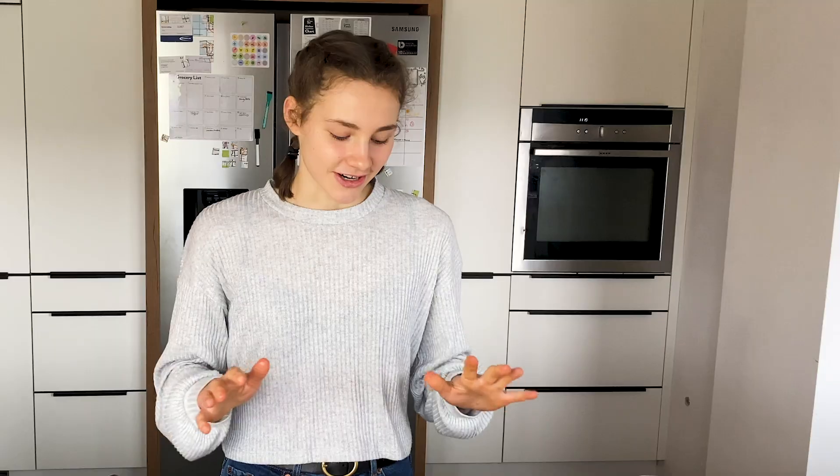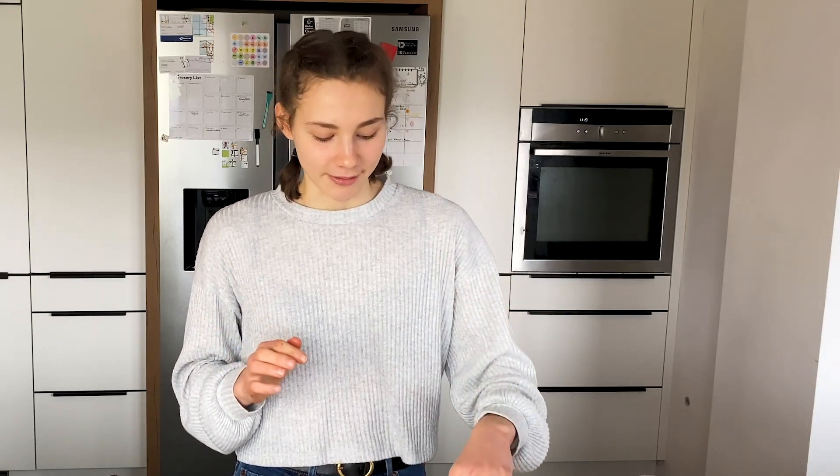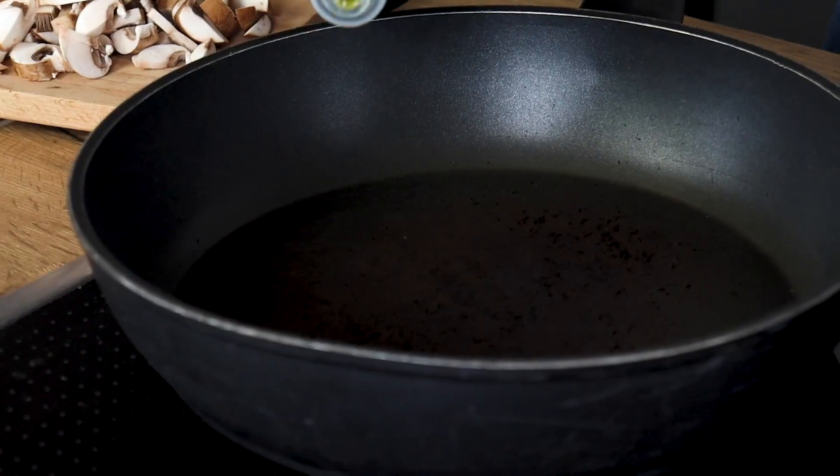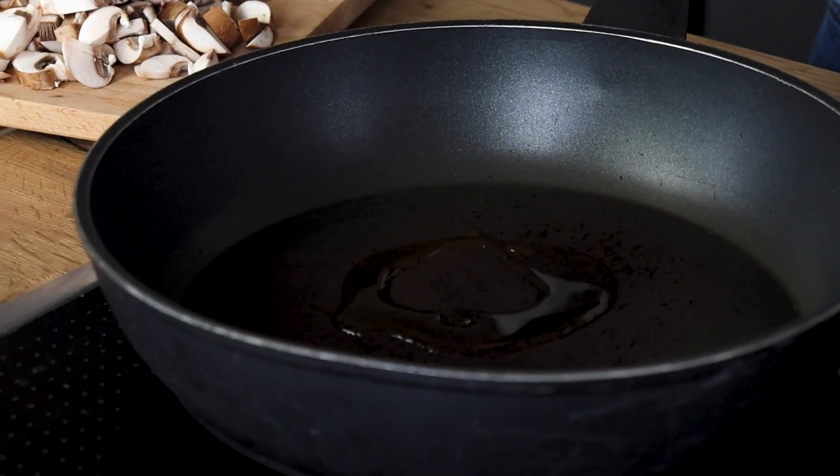All right, everything is chopped up finally. By the way, I'm using champignons — I googled how to pronounce it — but you can use any kind of mushrooms such as oyster mushrooms or whatever. Let's move over to the stovetop. Get out a frying pan and heat up some olive oil, or any kind of oil — about one to two tablespoons. You could leave that out but I think it adds a little bit more flavor.